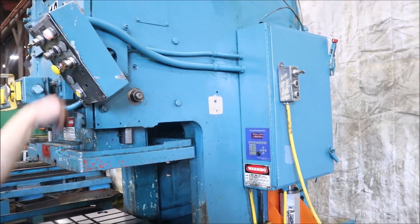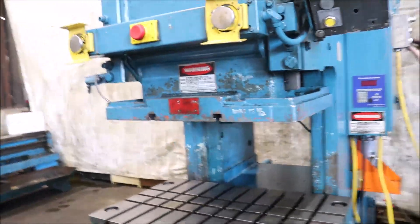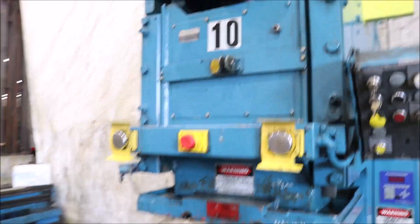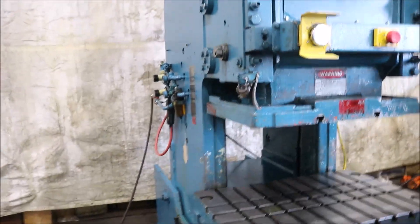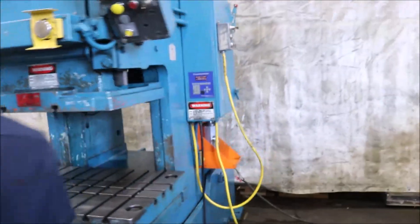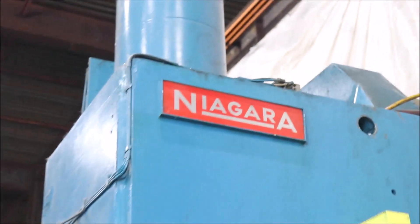And the ram adjustment. 110 ton Niagara OBI press.